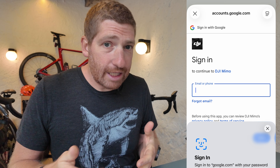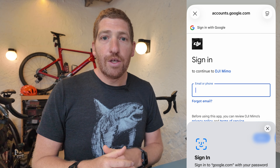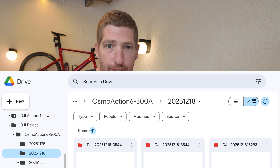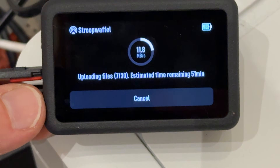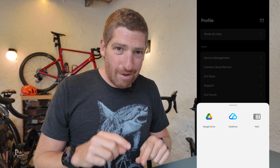For Google Drive, it does an OAuth connection, so DJI does not have your password in any way - they did this the proper way. You authenticate with Google, including two-factor authentication, and it simply tells you which folder it's going to. The folder structure is identical to the NAS side. The only difference is it's about one-third as slow - averaging roughly 10 to 12 megabytes per second to Google Drive. My Wi-Fi is way faster than that, so that seems to be the Google Drive speed limit. Perhaps OneDrive would be faster. I do wish there was a Dropbox option, as that's what I primarily use.